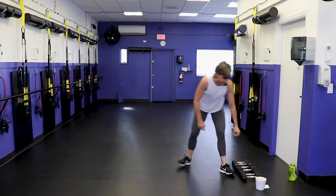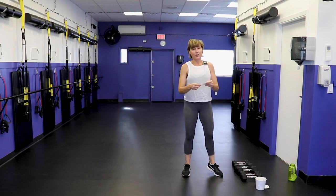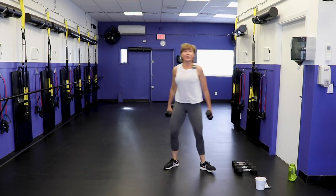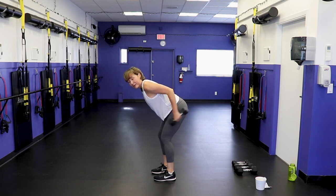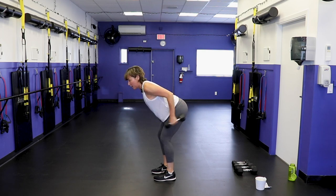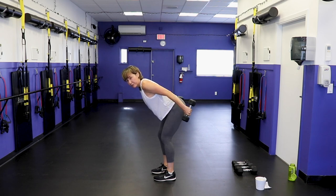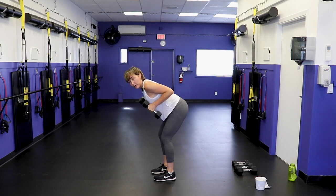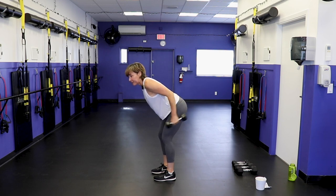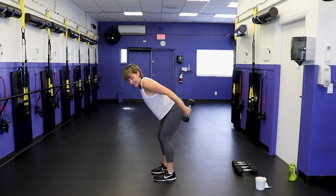Next exercise is a tricep kickback — so we just used the triceps, the exercise gods are not smiling on us. Grab your light dumbbells, hinge forward with the hip, elbows up, kick back. That hip hinge like I was discussing in our warm-up — maintain that here, so your spine is neutral. Back of the upper arm is parallel to the floor. Straighten the arms completely, go through that full range of motion.